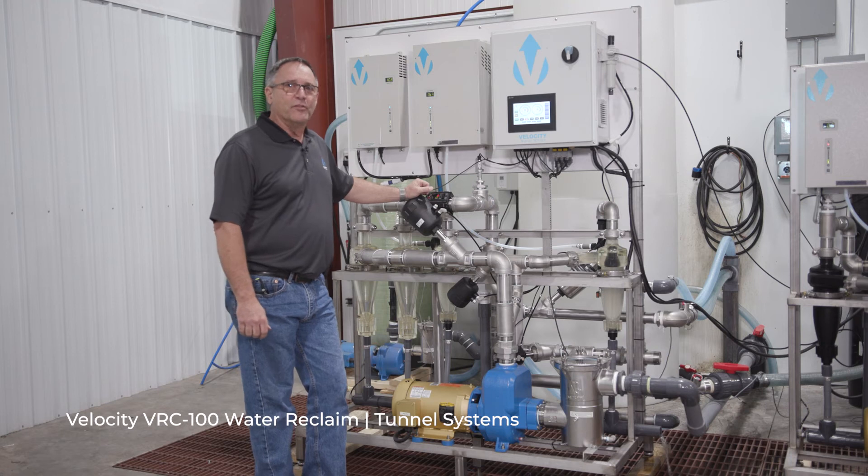Good afternoon, welcome. This is the new Velocity Waterworks 100 gallon per minute reclaim system.